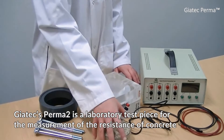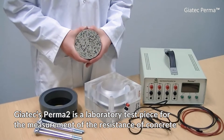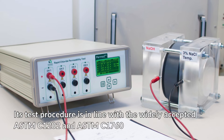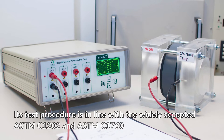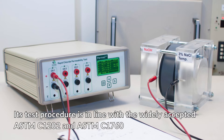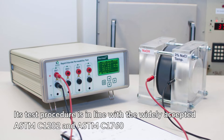The Giatek Prima 2 device is an elaborated test piece or unit for the measurement of resistance of concrete. The test procedure is in line with different standards such as the widely accepted ASTM C1202 standard and the ASTM C1760 standard as well.